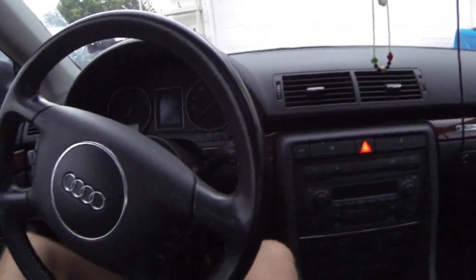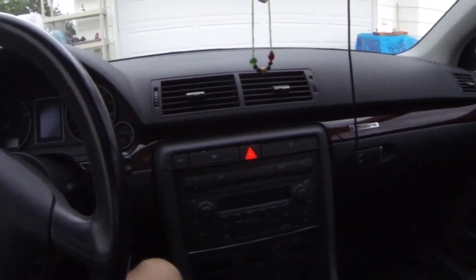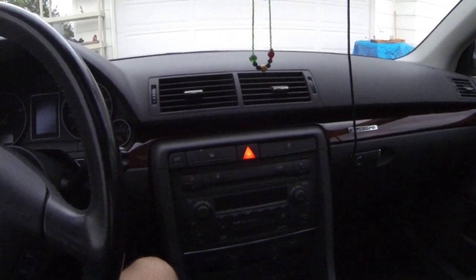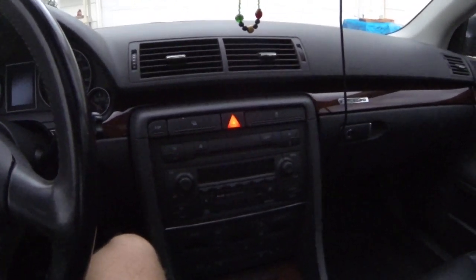So if you have any questions or comments, let me know. I love this car — I hate to get rid of it. But unfortunately I really need a truck. I'm buying a new house, so anyways, thanks.